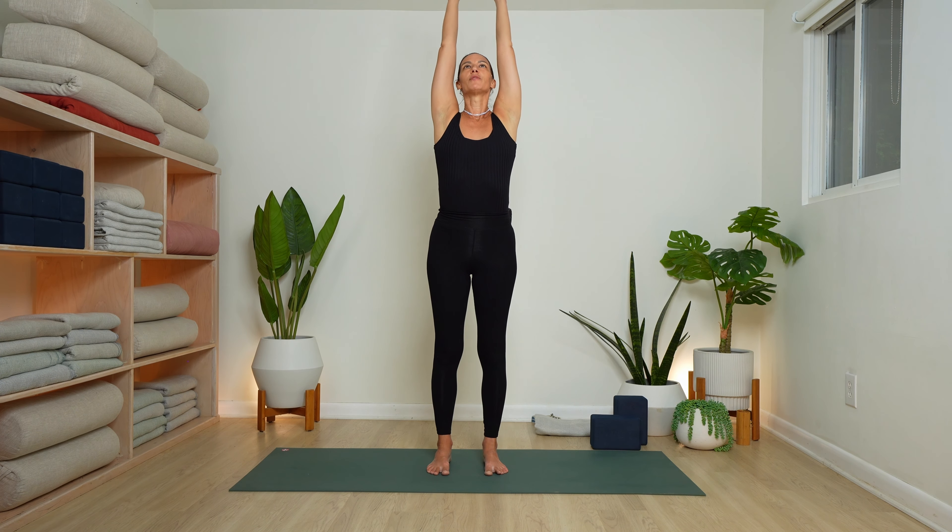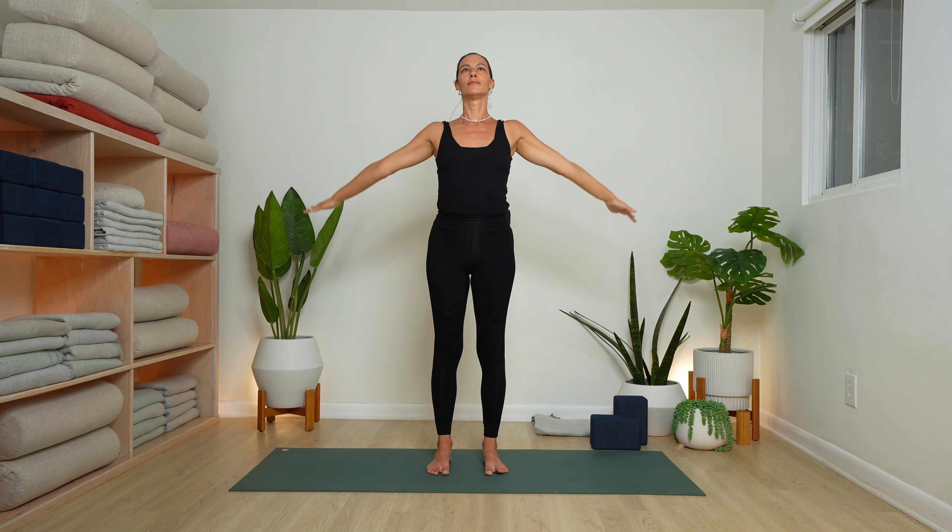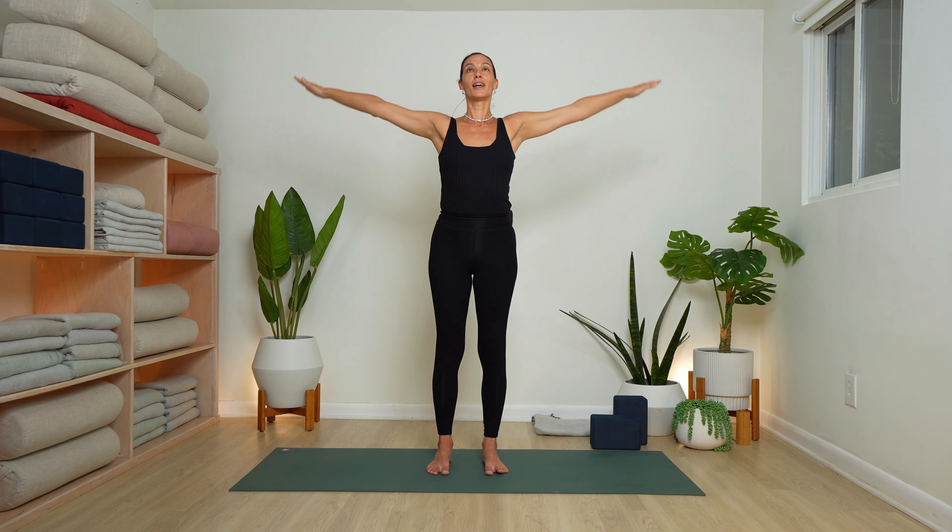With feet hip bone distance, inhale — arms reach and circle. Hold one beat. Exhale, arms down. Imagine your clock. Now inhale up to 1 o'clock and 11. Exhale down. 2 o'clock and 10 — inhale, reach out to your fingertips and then flip your palms. Exhale down.